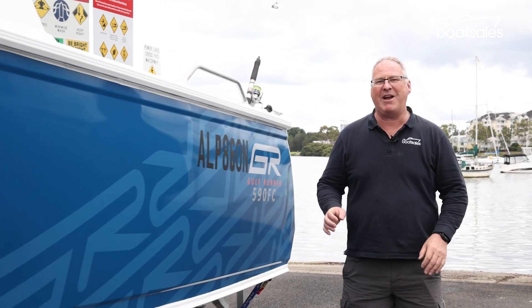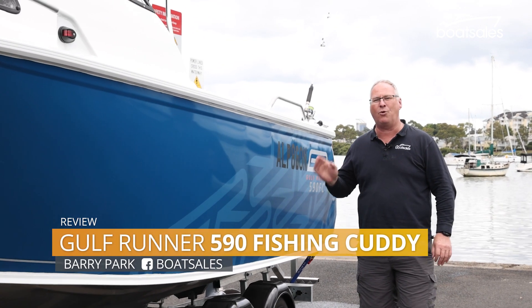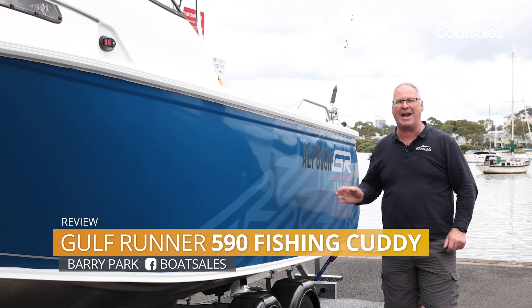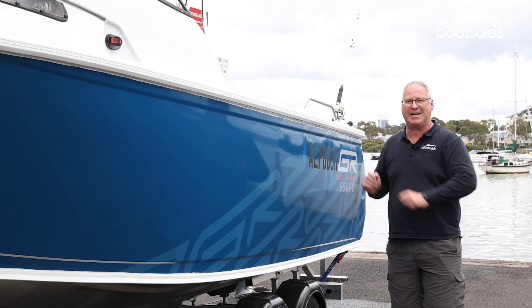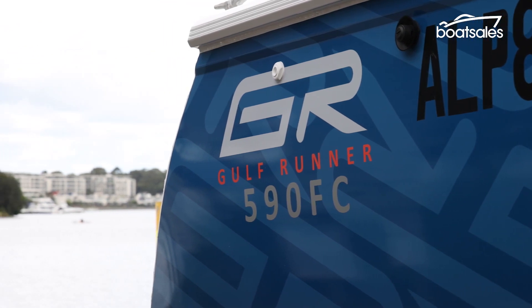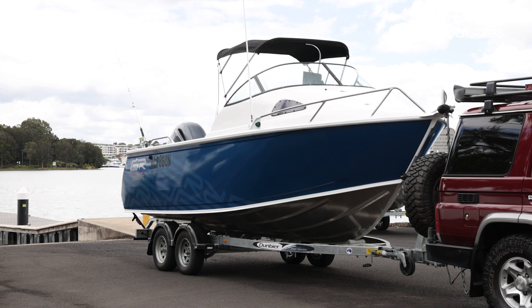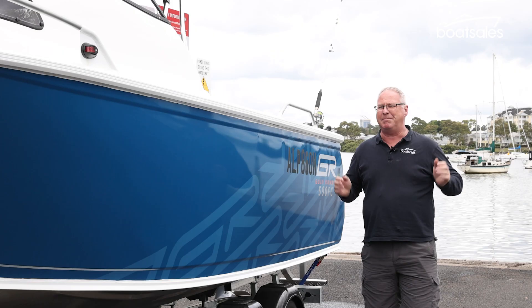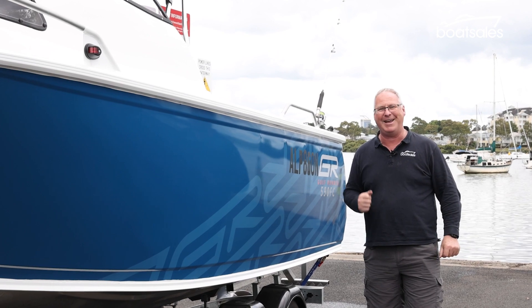Golf Runner is back, and this time around, instead of being a subdivision of Queensland-based Tesco, it's been launched as its own standalone model range, everything ranging from tiny little tinnies right up to full-size cutty cabins. This is the 590 FC, one of the range-topping models in the new line-up, and you can add it to your driveway for about $85,000, which is pretty cheap by all measures. But just because it's cheap, does that mean the on-water experience is also cheap? Let's find out.